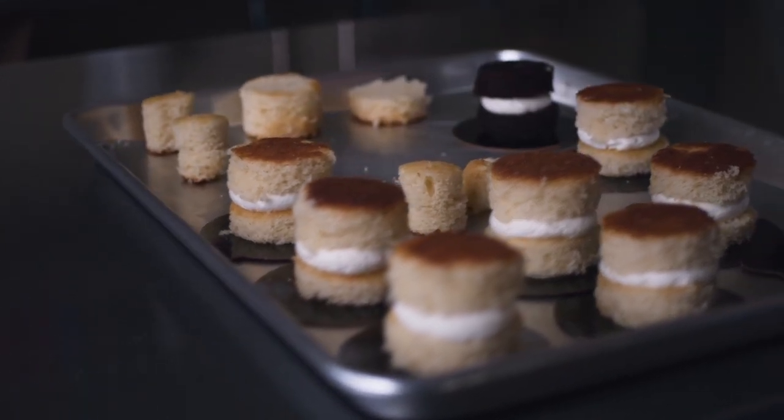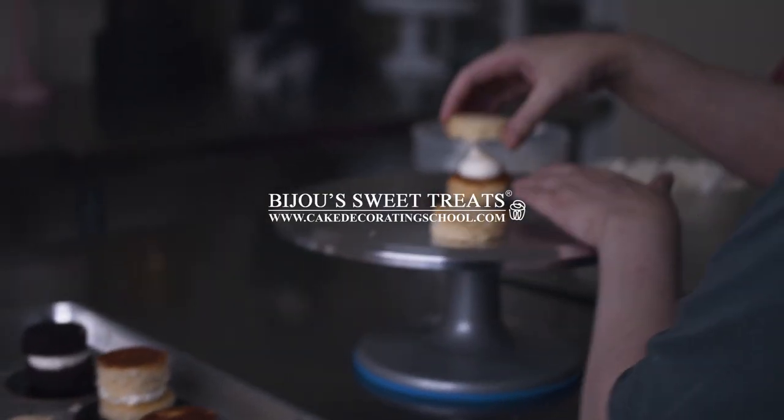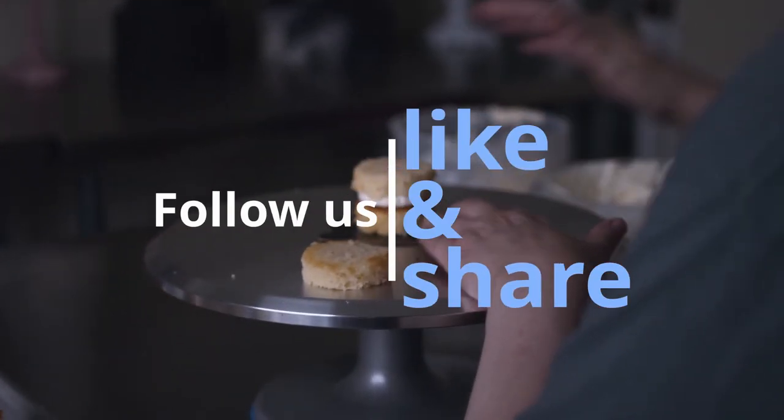This is Amy Chan from CakeDecoratingSchool.com, and if you like cake decorating, you're in the right place. If you're interested in these products, check the links in the description.